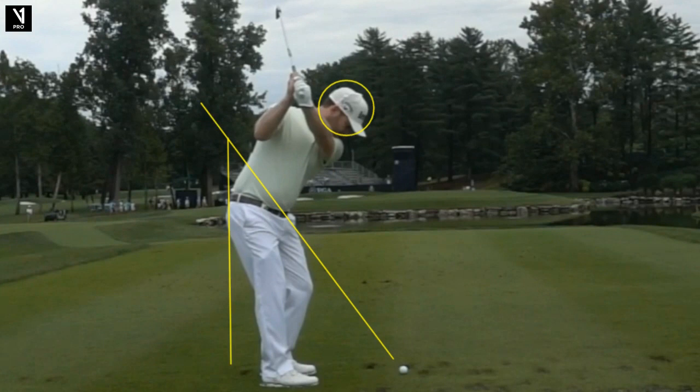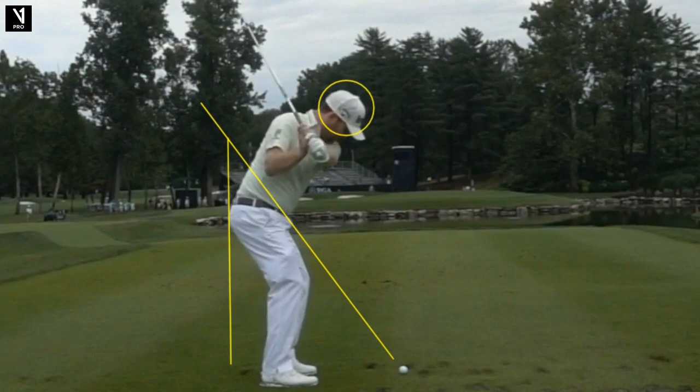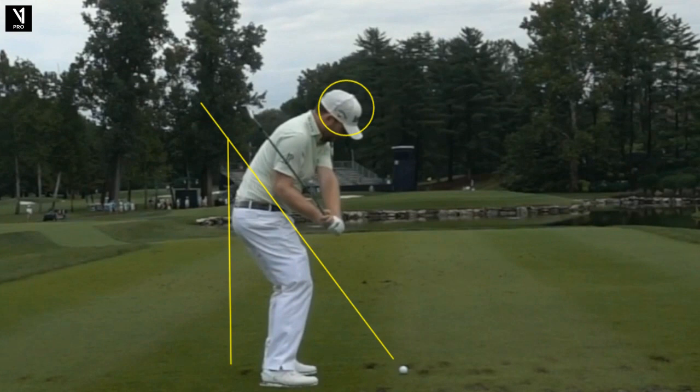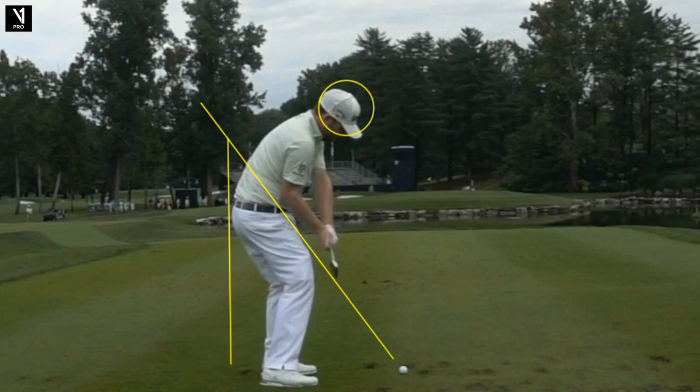Now he's just going to drop that club right down and get it flattening. This is the key move if you want to draw the ball — club face closed relative to path. So you swing out to the right and strengthen your grip. That's a simple, organic way to draw the ball. Coming down, look at that — right on plane. That original shaft line plane is where we want to be. Whether you go in onto the plane or up onto the plane, as long as you get on that plane and don't miss it, you'll be good.